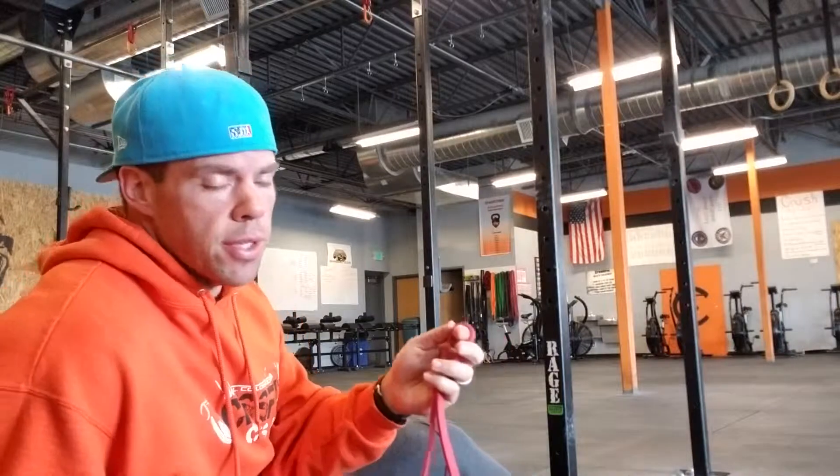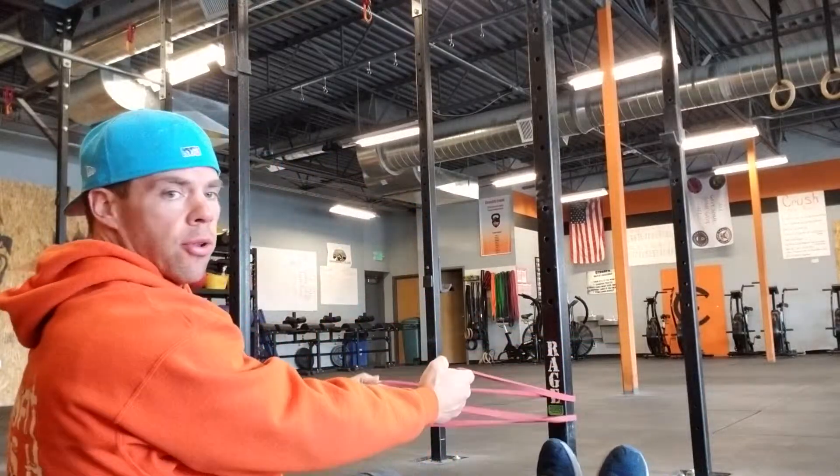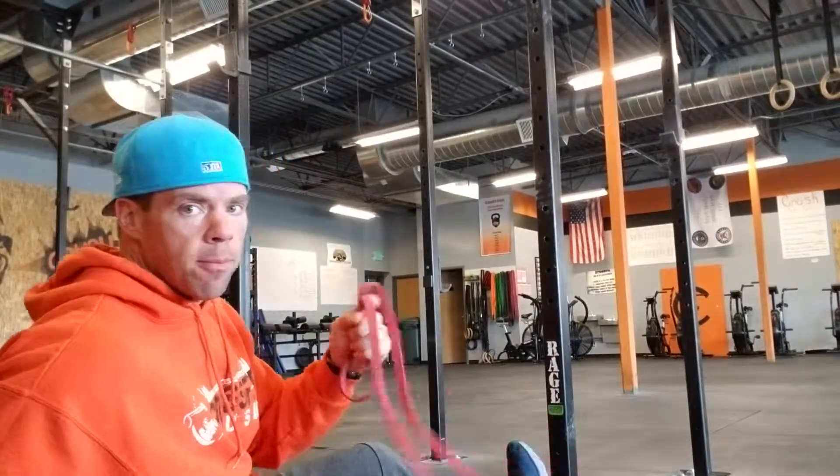For today's workout, we have a 10-minute IMAN with strength stuff to start. 10 minutes: one interval, you're going to do 10 push-ups. The next interval, you're going to do 20 banded seated rows. Seated banded rows — you're going to sit with your feet up against the rig, like so. Put the band around the rig and then just pull and row, 20 of those. Pick whatever tension you want for the band. Maybe guys go green or purple, girls go black or purple. So one minute 10 push-ups, next minute 20 seated banded rows, for 10 minutes.